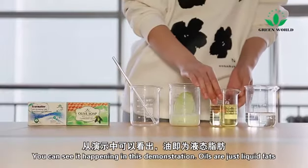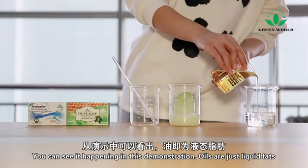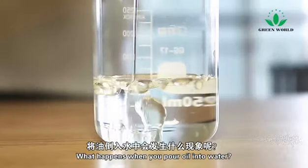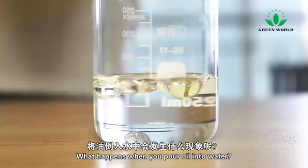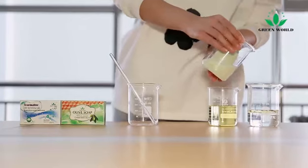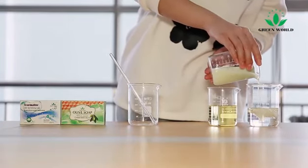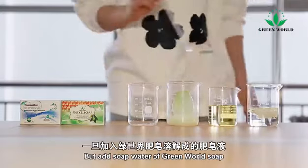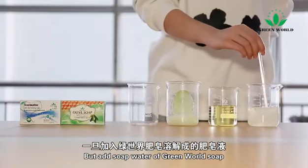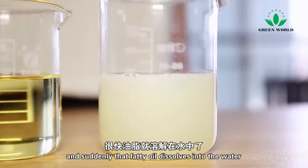You can see it happening in this demonstration. Oils are just liquid fat. What happens when you pour oil into water? It floats. It doesn't mix. But add soap to water and suddenly that fatty oil dissolves into the water.